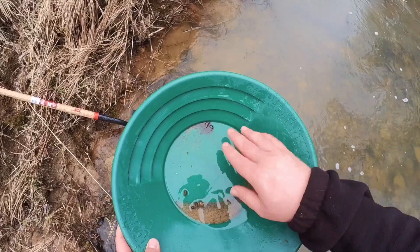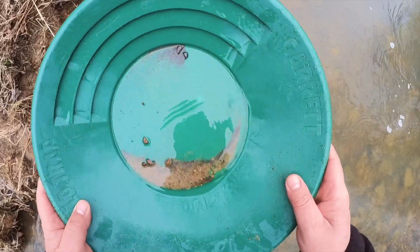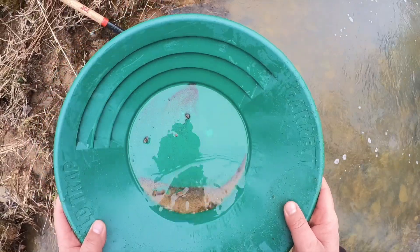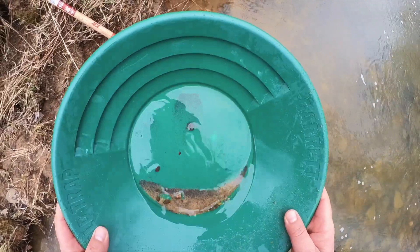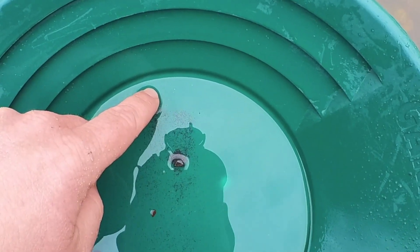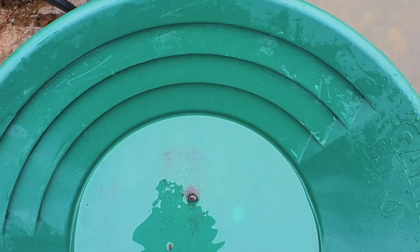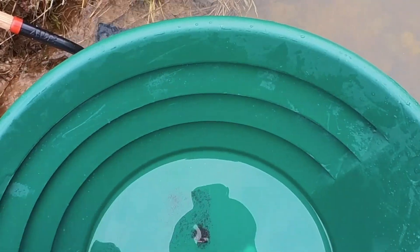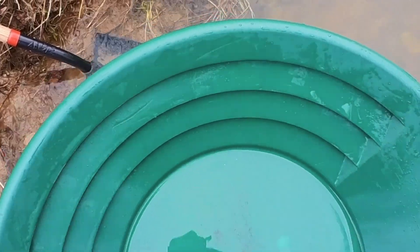A couple of those bigger rocks out of the way. Now I don't know if the camera's showing this or not, but there are a few pieces of gold up there. A little more of that black sand out of there — not sure how well it's showing it. But right up here I count one, two, three, four, five, six, seven — seven small pieces of gold. Well, there's one more over here. So that I would call a pretty darn good pan.